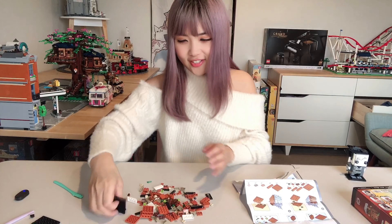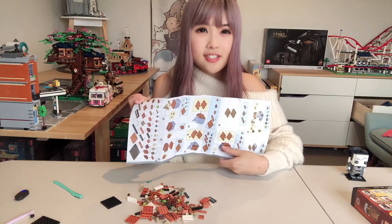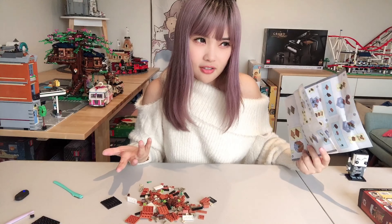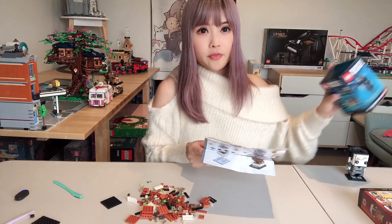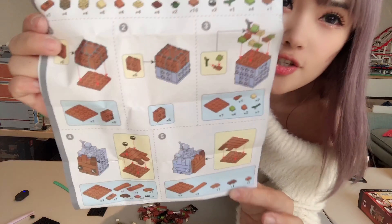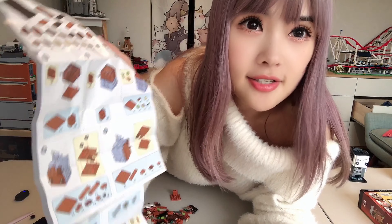Most Loz sets always come with instruction sheets like this, even for really large sets you end up with a massive instruction sheet, which can be really difficult to use. The booklets in Lego sets are definitely a lot more user-friendly. Usually the number of bricks used in each step is more in Loz instructions, so there are fewer steps overall.